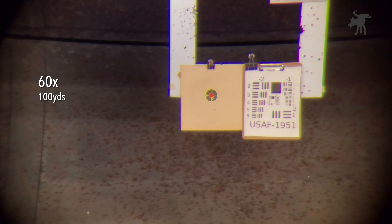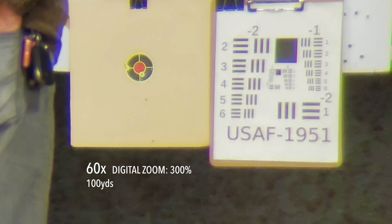For an objective measure, let's take a look at the US Air Force optical resolution chart on the right. I can make out both horizontal and vertical lines down to element 6 in group 0, which is remarkable! The level of detail is a little more evident in this still photo I took through the scope and digitally enlarged. With my naked eye, I can make out details down to element 2 in group 1, which I've never seen with any scope that costs less than $1,000.